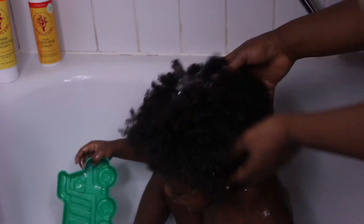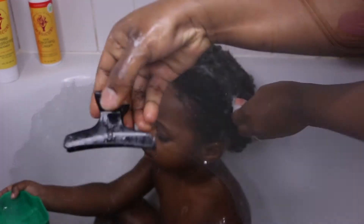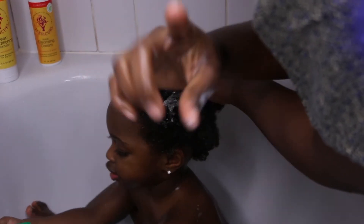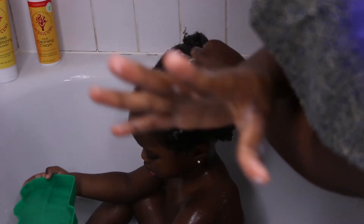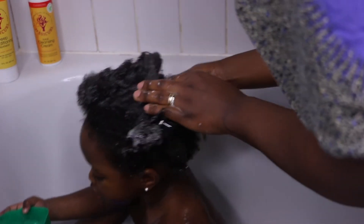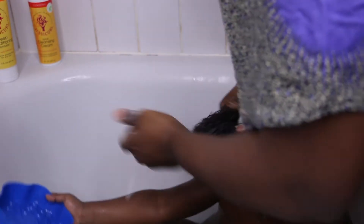I start by saturating her hair with water, then I use the hair cleansing cream, which is a sulfate-free shampoo. The texture of this shampoo is runny and watery. I apply the product on her scalp and massage it in circular motions. Make sure to section the hair in two to four parts, just to make your life easier. It also helps to apply the product evenly, as well as with the detangling process later. We are cleaning the scalp and not the hair.